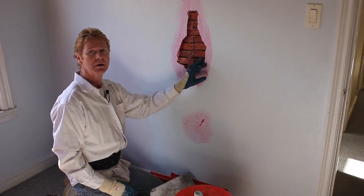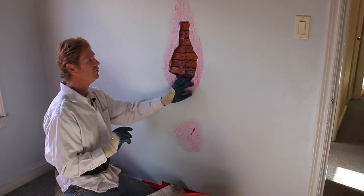Hi guys, Kirk and Jay here with Kirk Giordano Plastering. Today what I'm going to show you is a simple thing — it's the old wood redwood lath and plaster.